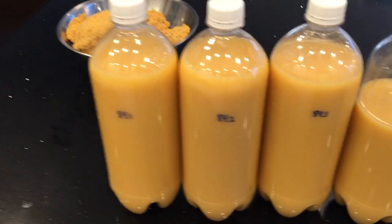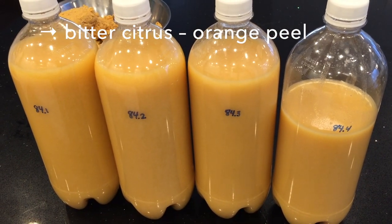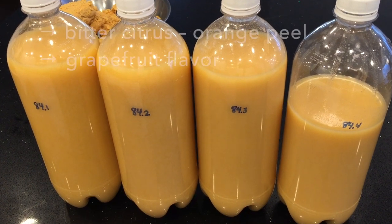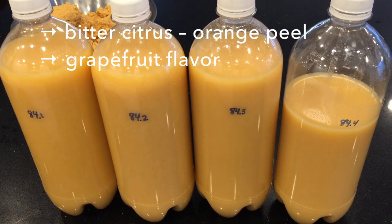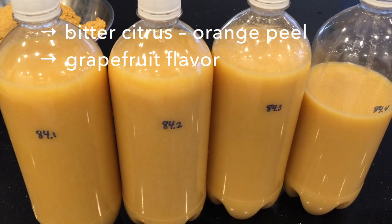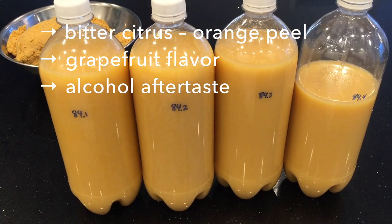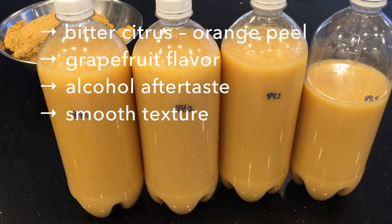Let's taste it. At the start it has a bitter citrus flavor like an orange peel. In the middle it seems to have a grapefruit flavor — so that's interesting. It's a little bit sour. The aftertaste is mostly the alcohol, as it is pretty high in alcohol. It also has a smooth texture.